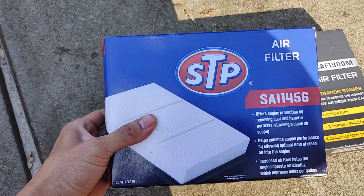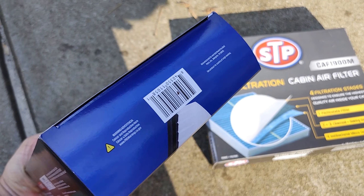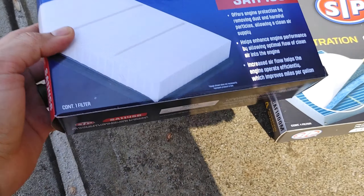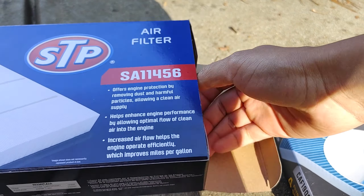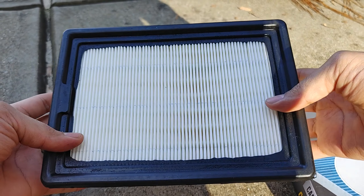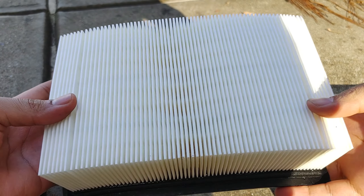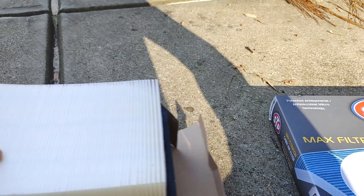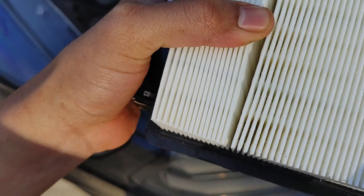Let's check this out — STP air filter, pretty standard, nothing too fancy. Let's open it up. Regular rectangle filter, nice and clean — better be, because it's new, obviously. All right, let's get onto the engine, or next to the engine, I should say.